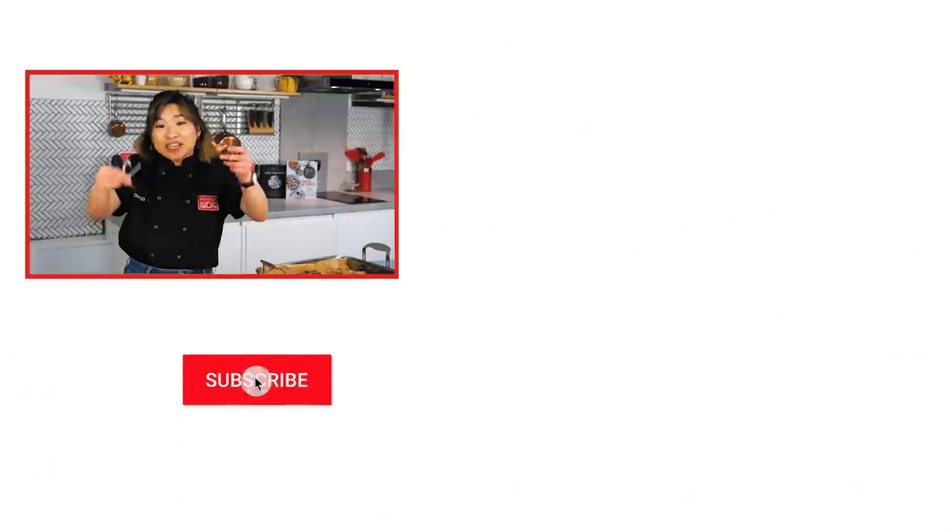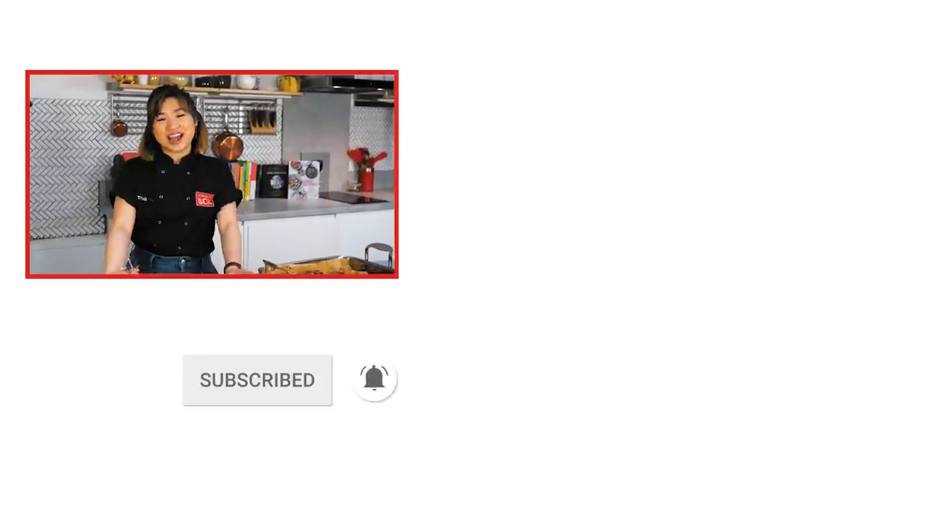This is such an easy recipe — I really hope you give it a try. If you like our videos, if you like me speaking with chicken wings in my hands, then make sure you subscribe, hit the notification button, and I'll see you next time on Flavor Fridays.